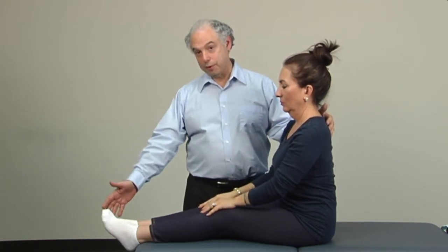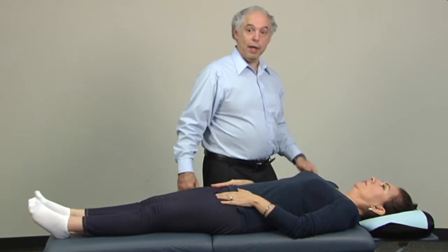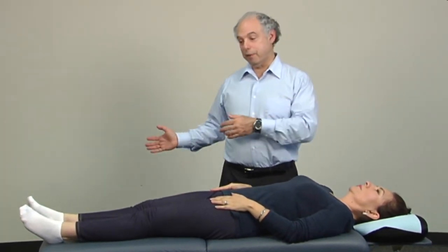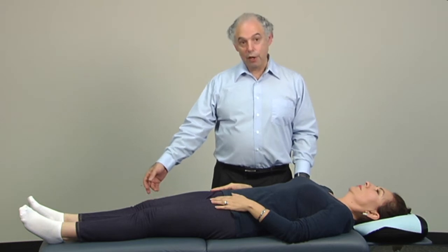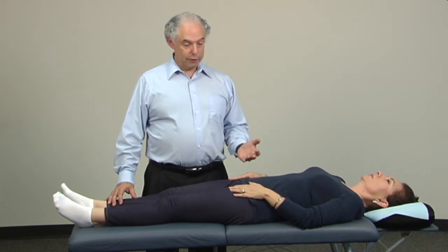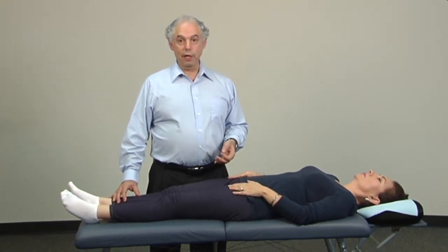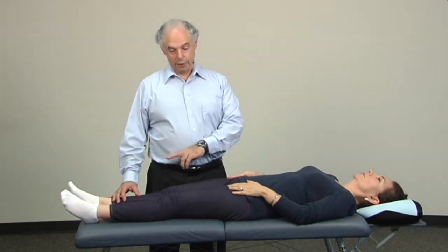With the psoas minor, there's no foot turn and the angle is slightly different. For the rest of the muscles in the low back series, the patient will be lying on their back — legs parallel to the table, patient centered on the table. A lot of times patients will bring the legs off to the side thinking they're straight because they don't know what straight feels like. The next ones we're going to test are the psoas majors. Some people call it the iliopsoas, some call it the psoas. The psoas major has three divisions: lumbar, thoracic, and diaphragmatic.